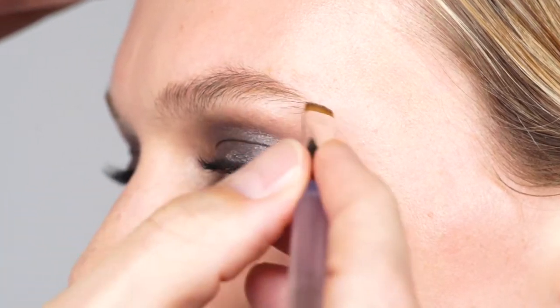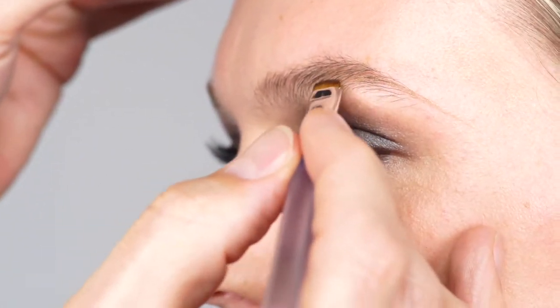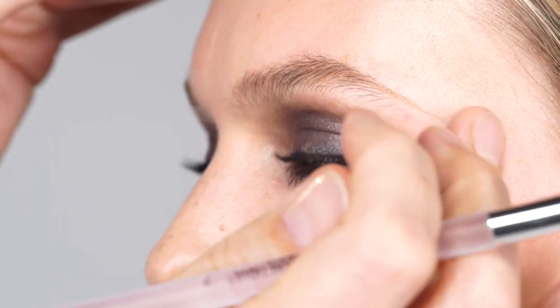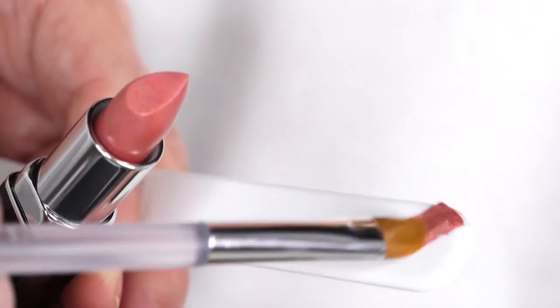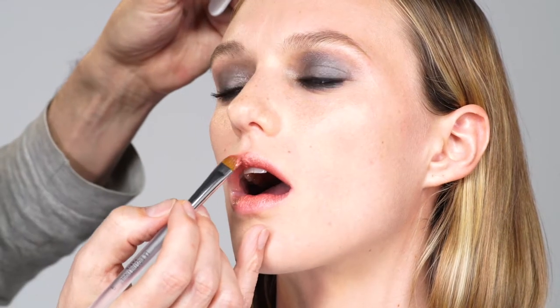If there are any gaps or for a longer ending of the brow, draw some hairs using a fine brush with the same product. Time to focus on the lips. The light and shimmering color of the sensual lipstick in Sunrise matches beautifully with the Magic Shadow in Graphite. With a lip brush, take on some of that Sunrise color and apply it to the entire lip.